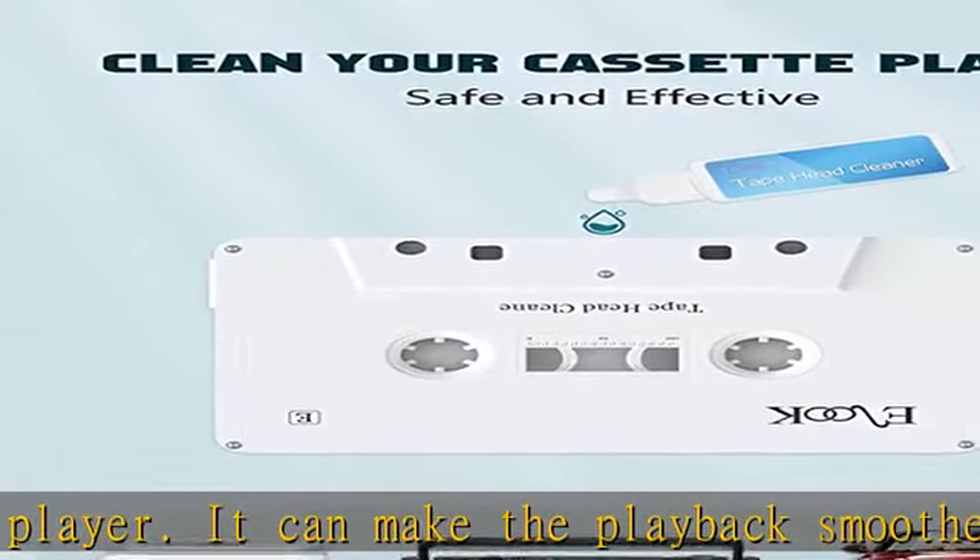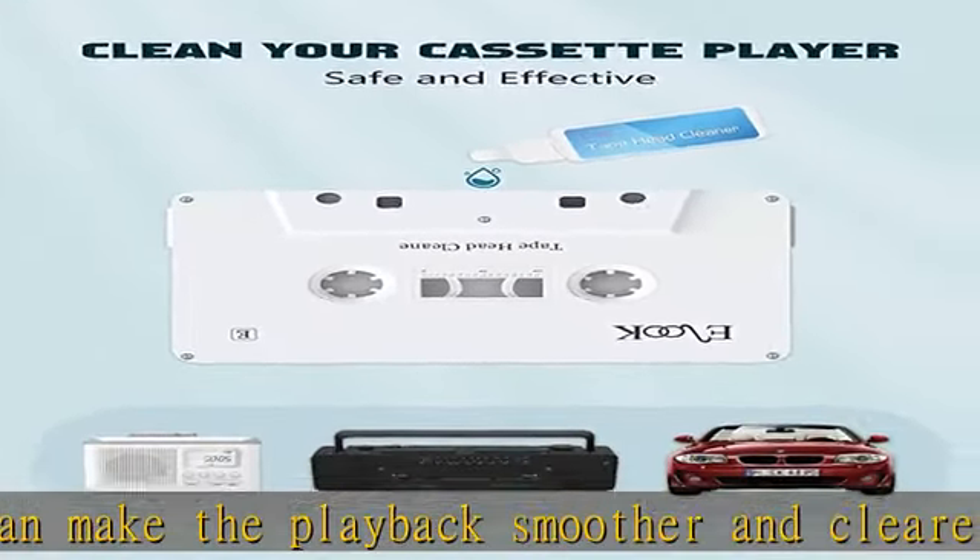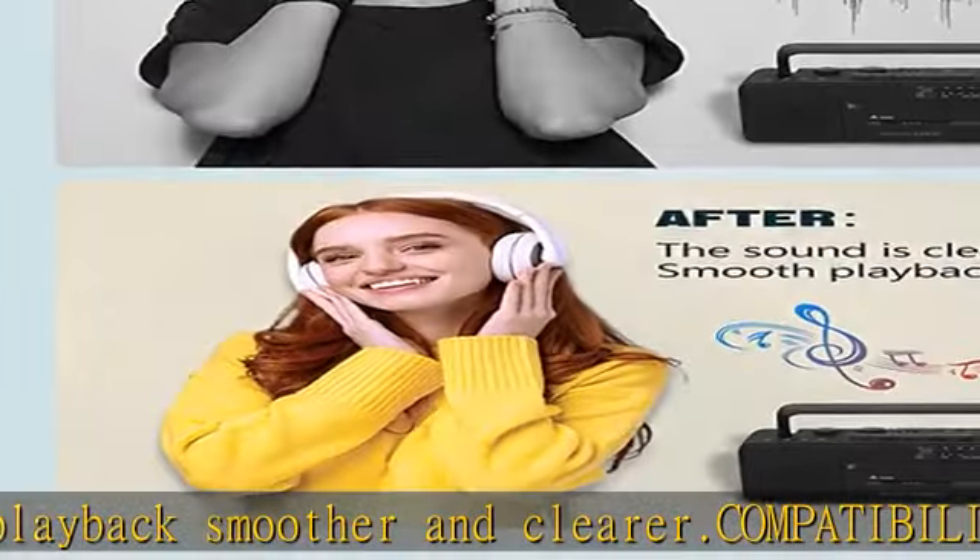Recycling — wet cleaning type. Drop the cleaning liquid into the cassette. The cassette player can be cleaned by running the cassette in the player.